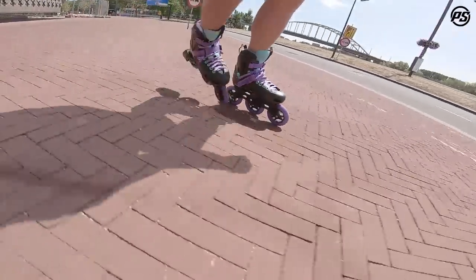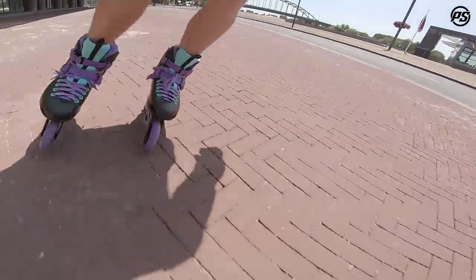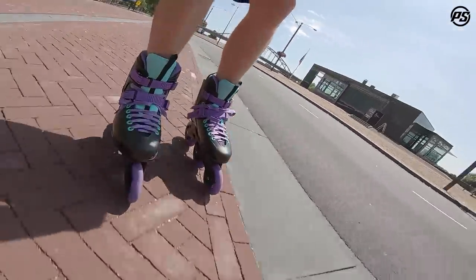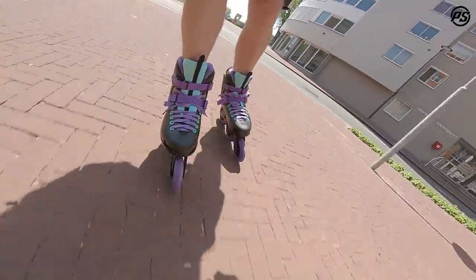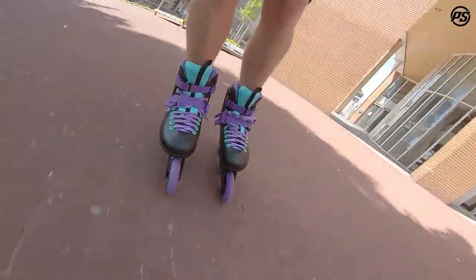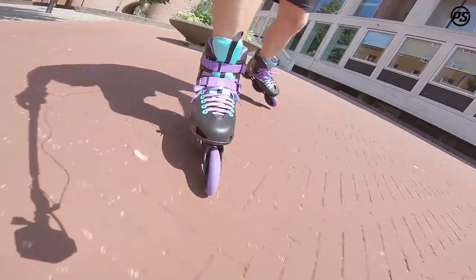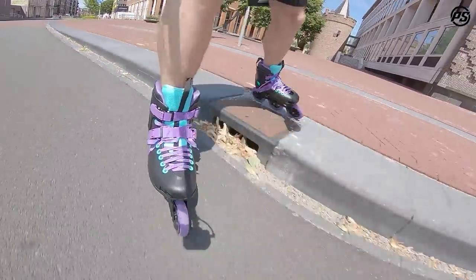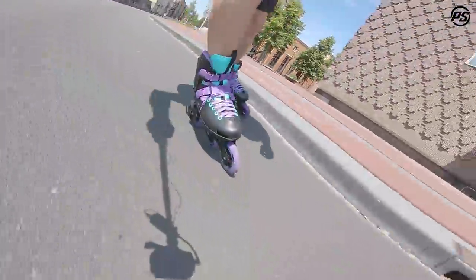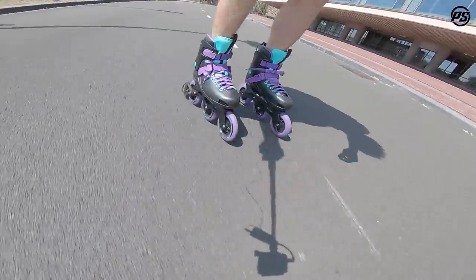Really nice for cruising. Just watch out when you're doing too many things that the brake doesn't touch the floor. Very nice — good price point on this skate, sturdy, stable, and really fun to cruise around as an urban skate cruiser.